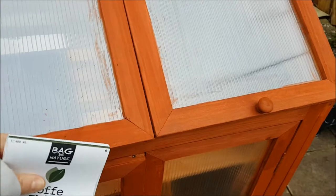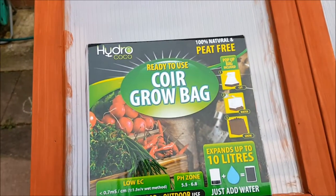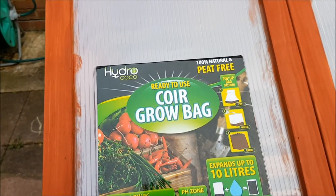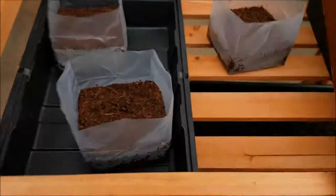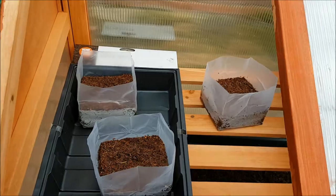It needs another coat, but it's not finished. When it's sorted and lovely and done, I'll show you. There's another thing I want to mention — I got this from Pound World, not Poundland but Pound World. And this is like the same kind of bagging I've got here for the coriander, thyme, and basil.